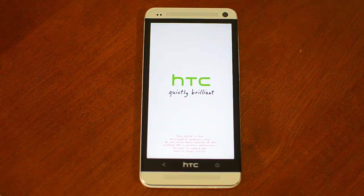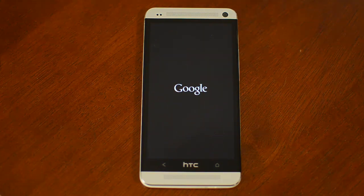The first boot will take longer than usual, but after that it'll go back to normal. It should actually be quicker than the original Sense ROM.